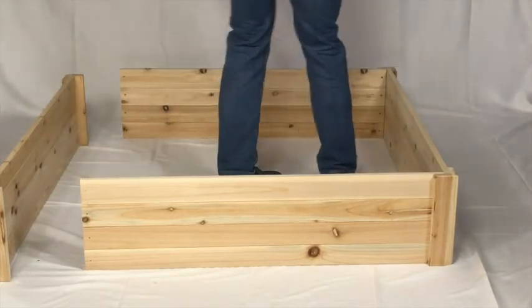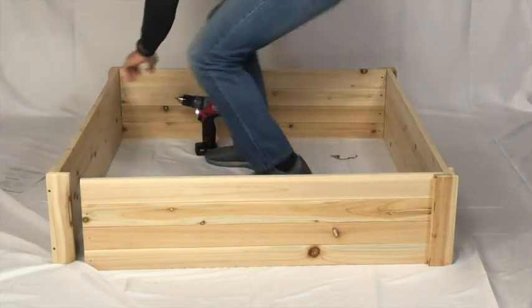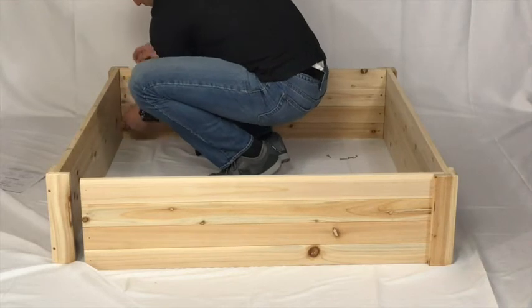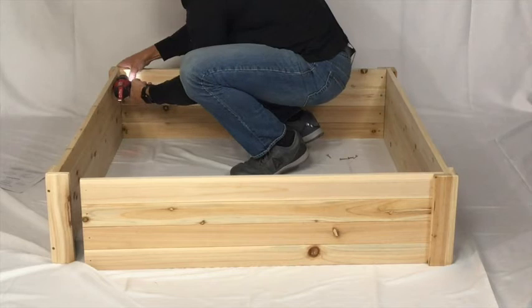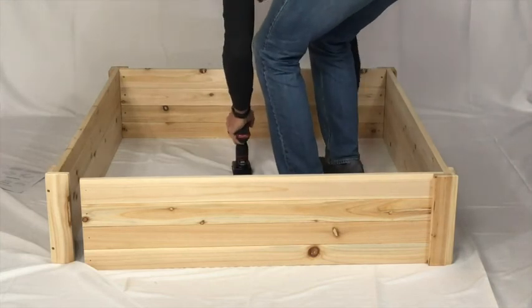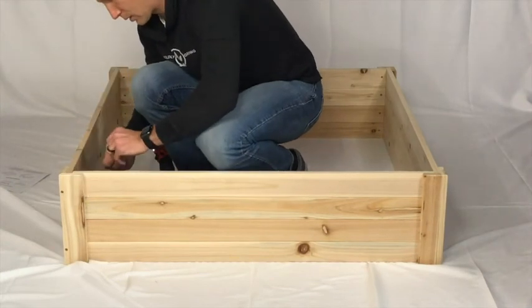Now to finish up the assembly, we simply go to the other side and do the exact same thing — square up the sides and put four screws in place. The final step is to do the last corner; again it's just four screws and it goes together pretty quickly.